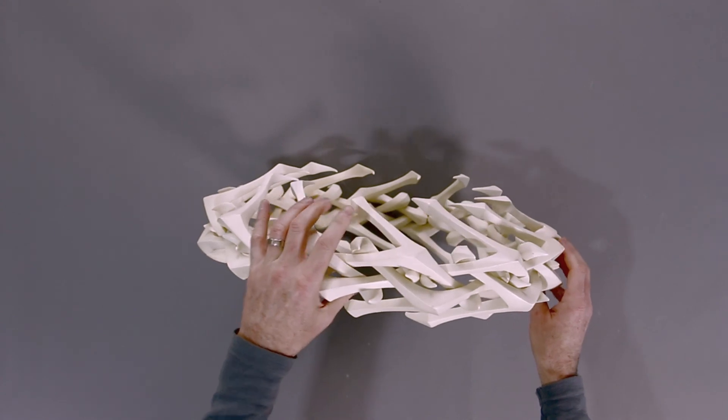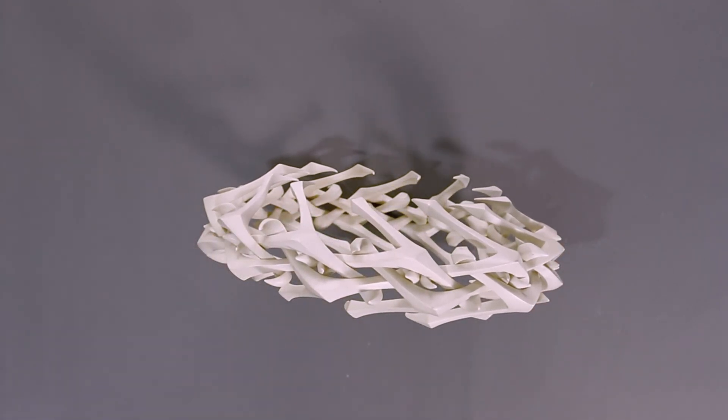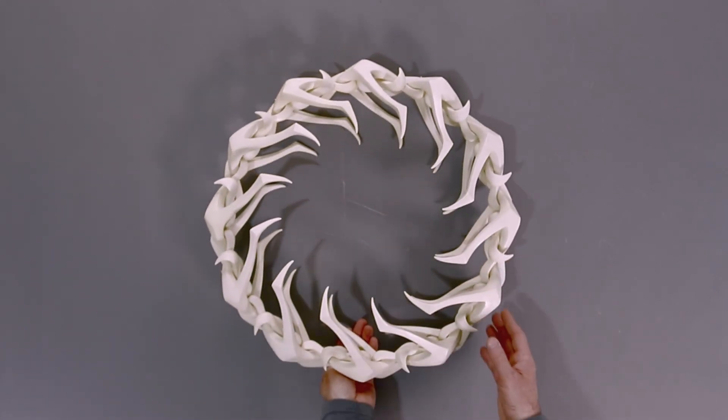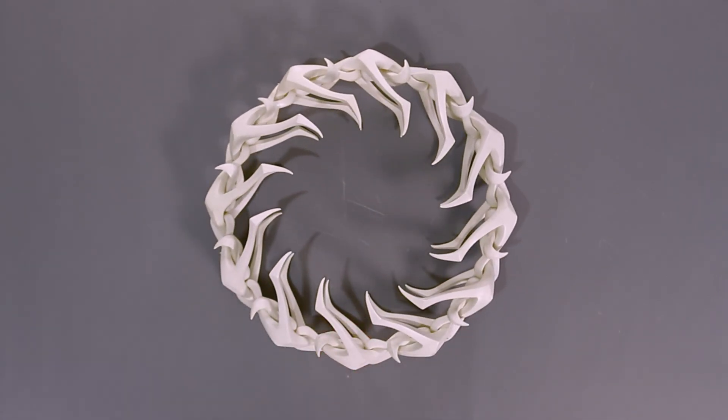The circle is now very stable and it can stand on its own. It can even roll across the floor, but please only roll it on a carpeted floor. When you want to take the circle apart, take any hook within a diamond linkage and pull firmly toward the inside of the circle to disengage the linkage.